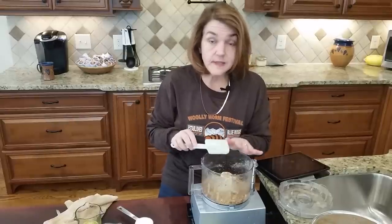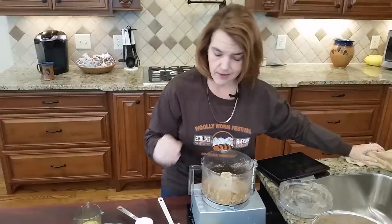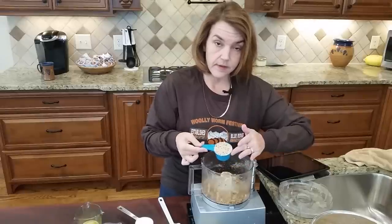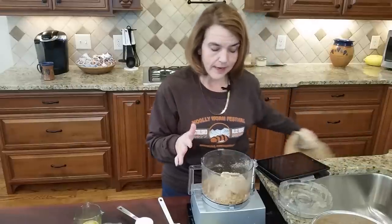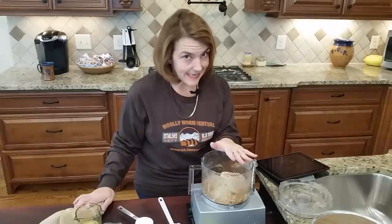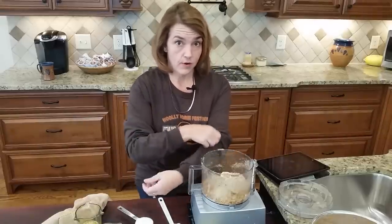So this is one cup of pecans that have been coarsely chopped. To that I'm going to add one-third cup of hazelnut flour. You don't have to use hazelnut flour — use almond flour if you have it. I'm using hazelnut because it's a little lower in carbs than almond flour. There are 14 total carbs in a cup of pecans, and a third cup of almond flour has about 16 carbs. Hazelnut is less — I think it's closer to seven or eight.